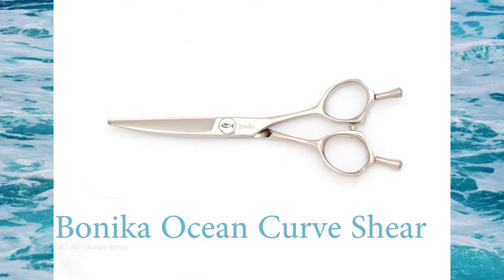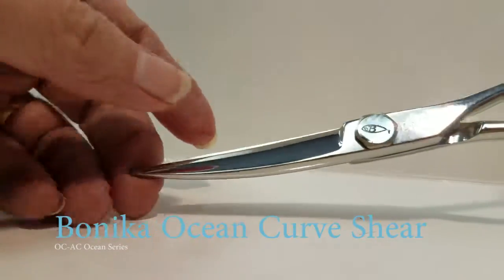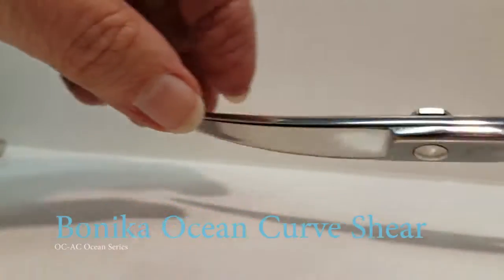Release an ocean of creativity when you use your Banika New Wave Curve Shears. Look at the even handles — it allows you to turn them either way.